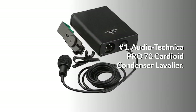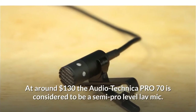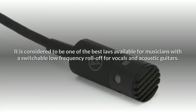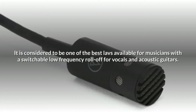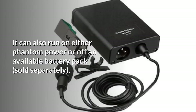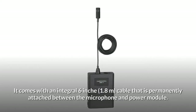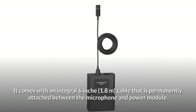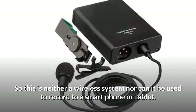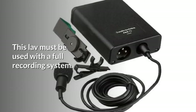Number 1: Audio-Technica Pro 70 Cardioid Condenser Lavalier. At around $130, the Audio-Technica Pro 70 is considered to be a semi-pro-level lav mic. It is considered one of the best lavs available for musicians, with a switchable low-frequency roll-off for vocals and acoustic guitars. It can run on either phantom power or an available battery pack, and comes with an integral 6-inch cable permanently attached between the microphone and power module. This is neither a wireless system nor can it be used to record to a smartphone or tablet — this lav must be used with a full recording system.